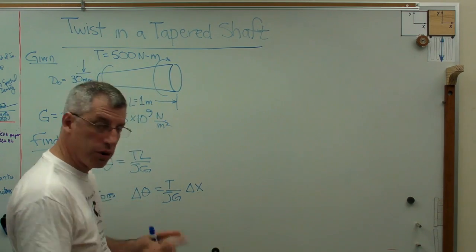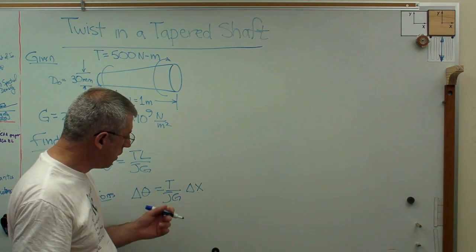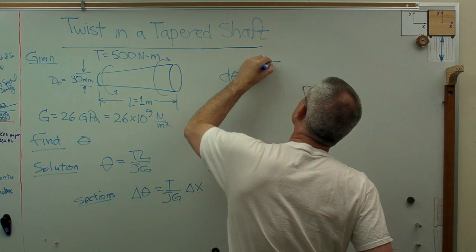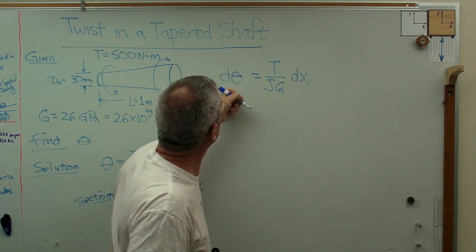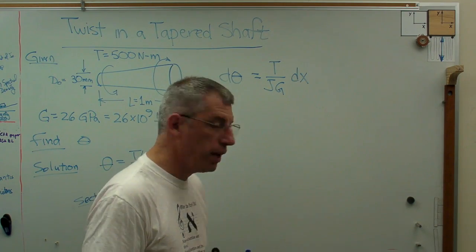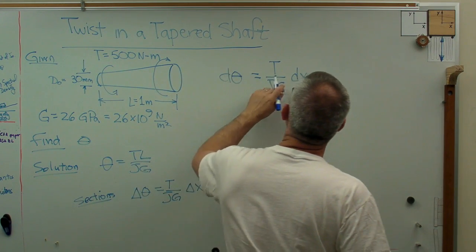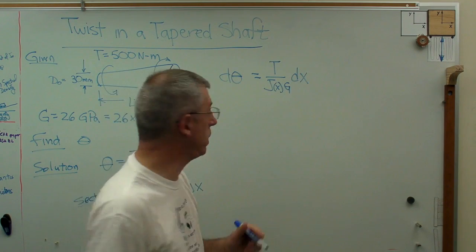What if those deltas — which are little sections of finite length, maybe 10 millimeters — we make them smaller and smaller and smaller and add them all up? Integration is really just expensive adding, so let's just do that. D theta equals T over J times G times DX. The deltas have been replaced with DX and D theta, which means infinitesimally small. The only problem is J, because J is going to change down the length of the shaft — it's really J of X times G. If I could figure out J of X, I'd be in business.